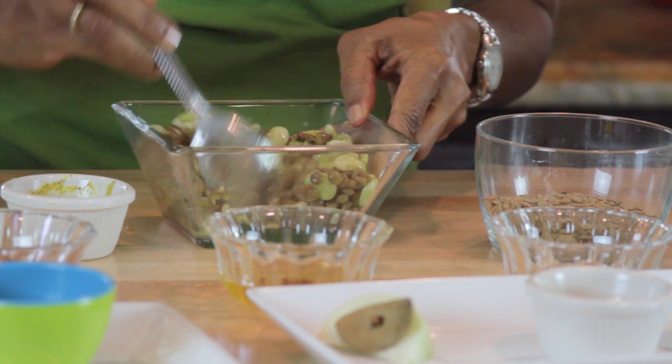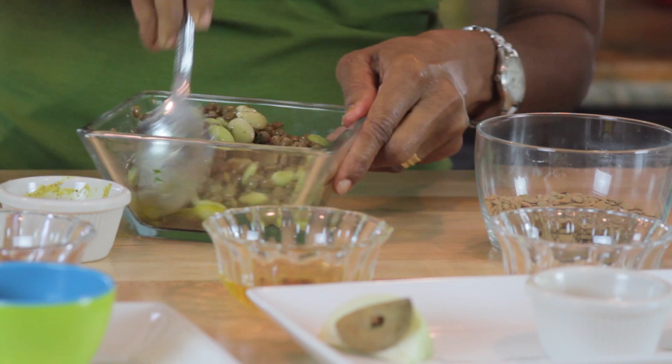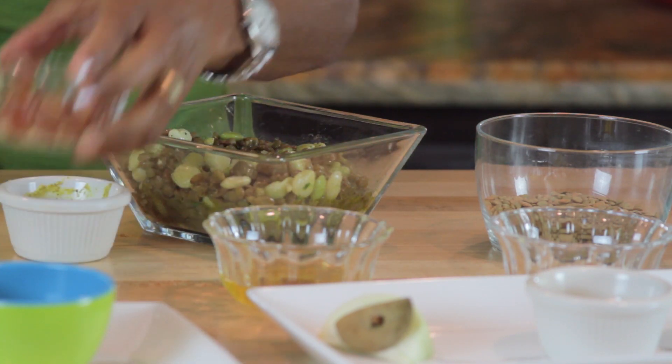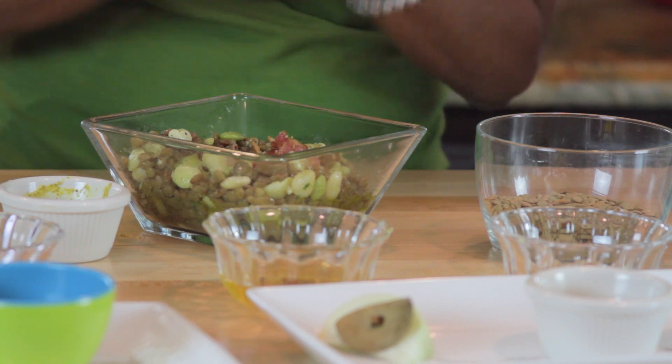How delicious and easy was that? And then what I'm going to do at the end is put a little bit of those bacon lardons — remember that bacon I had in the beginning that I rendered all the fat out of — and put a little bacon on top because I love bacon, and bacon in moderation is fine.